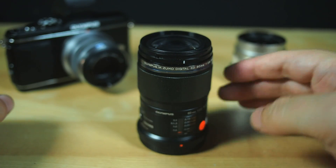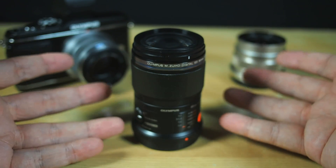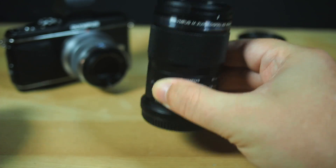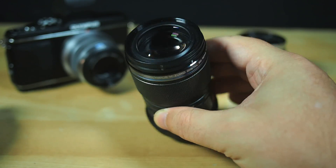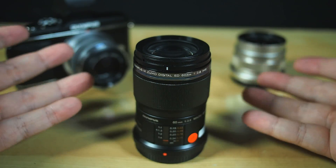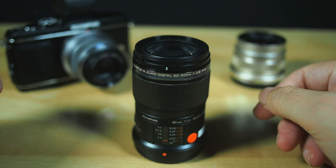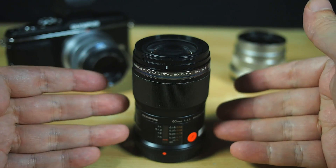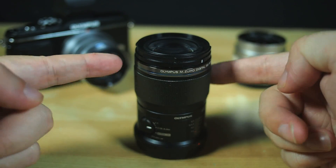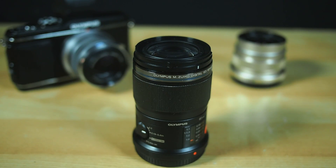It's just brilliant. In every lighting condition — from pre-dawn, to indoors, to midday sun — it simply shrugged and muttered something that sounded a lot like, 'Is that all you've got? You call this a challenge?' And it just kept doing its thing. So, if you shoot with Micro Four Thirds gear and need an amazing 60mm lens with stupefyingly pretty macro capabilities, this is the lens you should already be on your way to buy. And pick me one up too, will you?